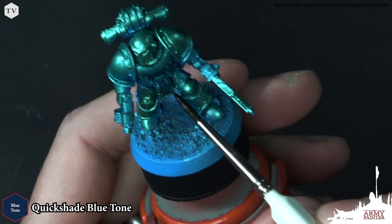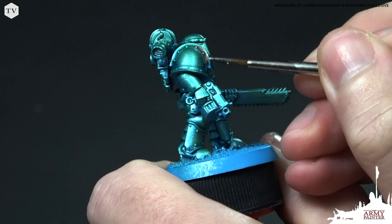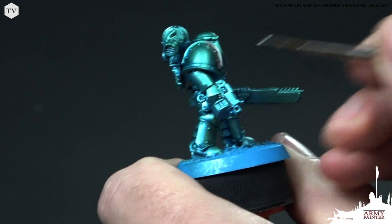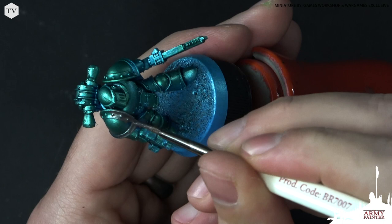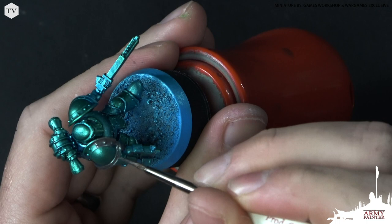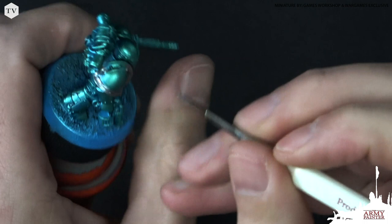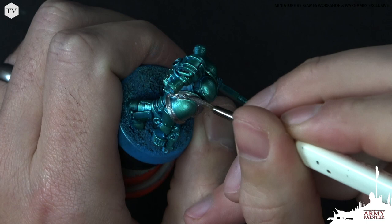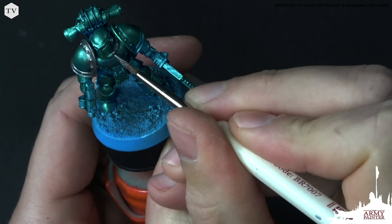We're going to apply this wash all over the model — it's going to help tie those colors together but also work its way into the recesses to bring out the shading and depth and really pick out those details. I'm really loving how this has turned out. Just to showcase this metallic color effect a little better, I'm going to block in this shoulder pad to help illustrate how it begins to look once you start to base in the rest of your model. Just by applying this base coat it looks great — imagine how it's going to look once you wash down the rest of the metallics and start painting in the leather pouches. You could apply a fine highlight to the blue armor, but this one doesn't really call for it — it looks great just as it is.